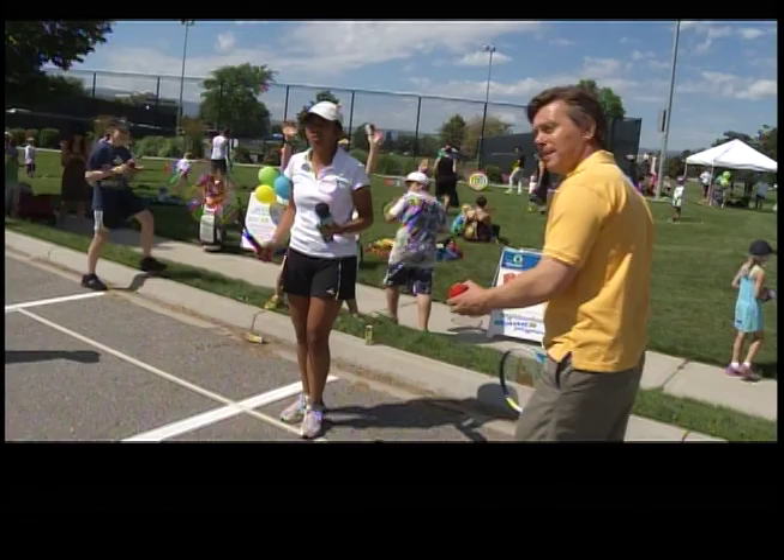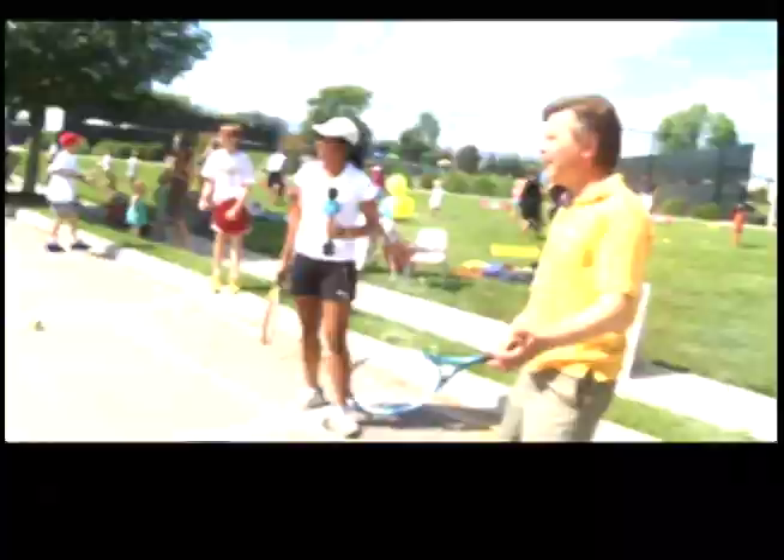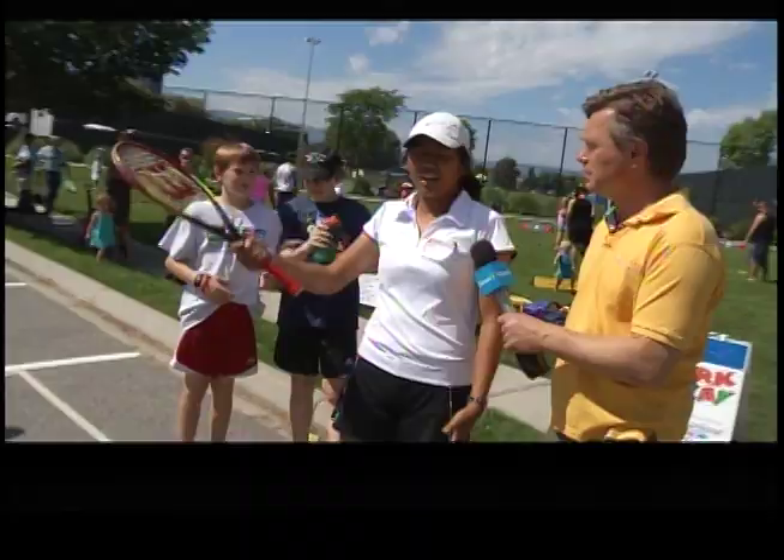Right over there. Okay, drum roll — ready? There we go! Oh, here goes another one. All right, look at that.